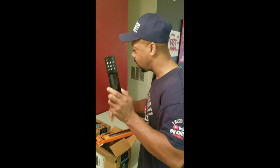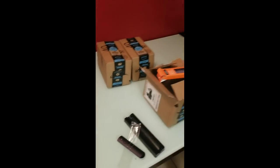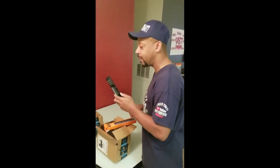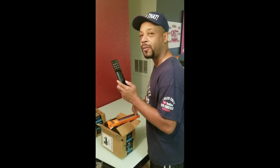I got two of them — BAM — two remotes to give away for tomorrow. I'll put in the bottom of the description where you can buy them from if you don't want to wait until tomorrow.